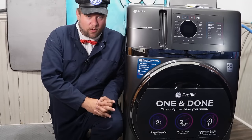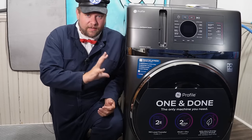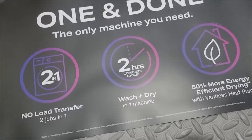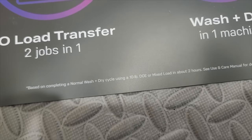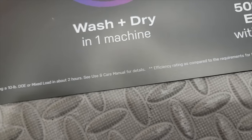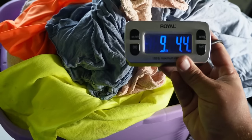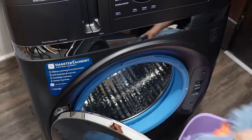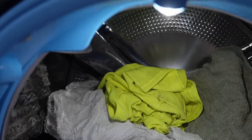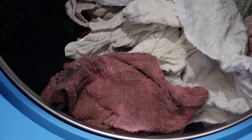You probably didn't notice at the beginning of the video, but there's some fine print at the very bottom of that label on the front. The two-hour claimed wash and dry time is only for a 10-pound load of clothes, so you can't fill it up all the way. With almost 10 pounds of clothes, let's load them into the machine. This is what 10 pounds looks like in the drum — about half full, maybe a little bit more.